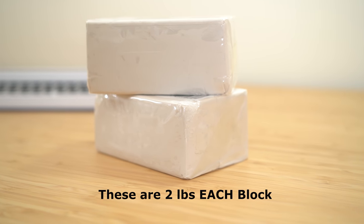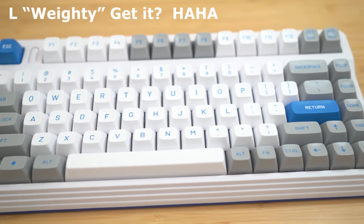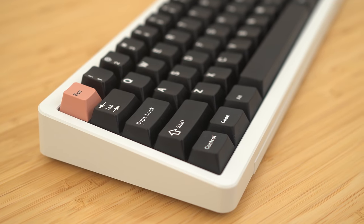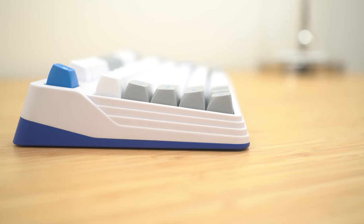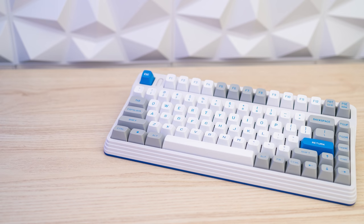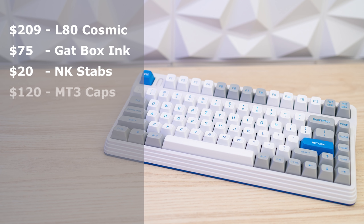Plus all of that Plastilina — I used about 1.5 pounds of it. So now this thing weighs about 5 pounds fully built. Yes, you heard that right — this is a 5-pound plastic keyboard. It actually weighs as much as my D65 with the brass weight inside. Weight is not everything, but for the most part a heavier board does provide a more stable platform. So let's break down the cost: the L80 Cosmic Traveler was $209, the Gateron Box Ink Blacks were about $75, the NovoKeys stabs were $20, the MT3 caps were $120, and springs, films, and miscellaneous were about $20. So all in all, this thing came to about $450.